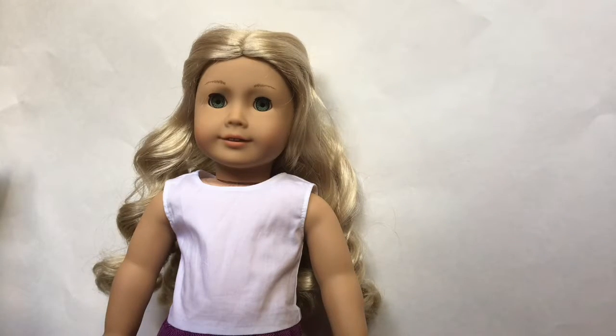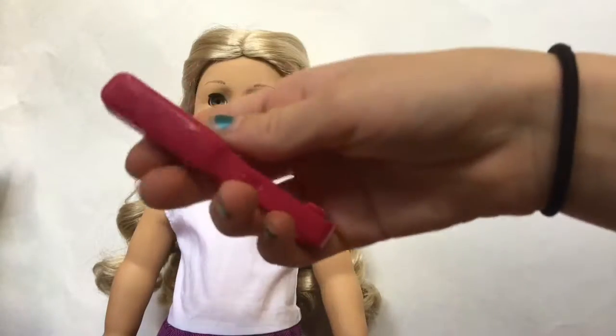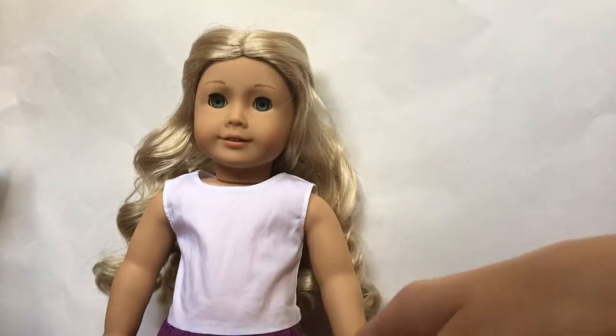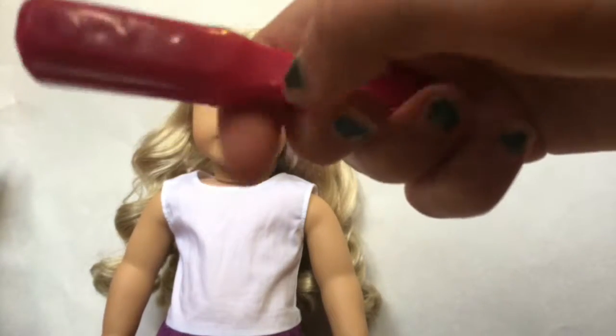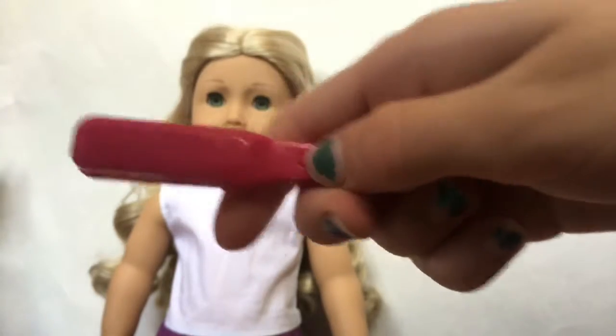The next item is really cool — it is a hair straightener for your dolls. It doesn't work, but if you have a doll with straight hair you can just pretend to straighten their hair, or even with a curly hair doll to make it look straighter. It also has an on/off button — it doesn't move, and I kind of wish it did, but I'm really glad they added it even if it doesn't move.